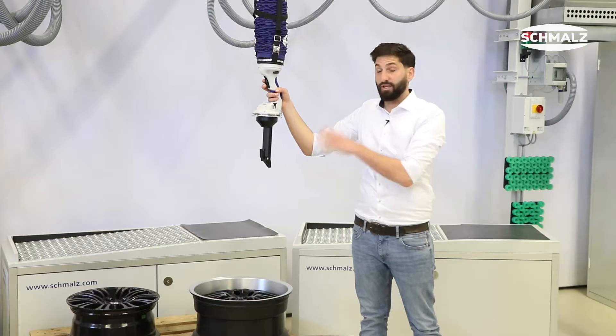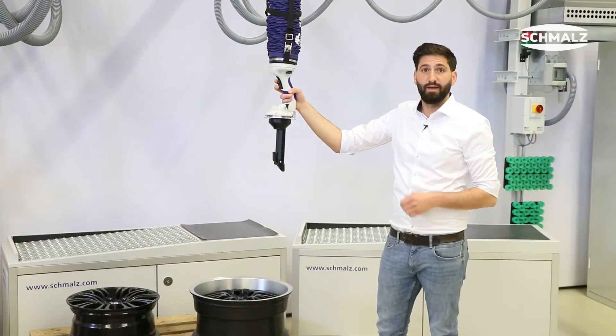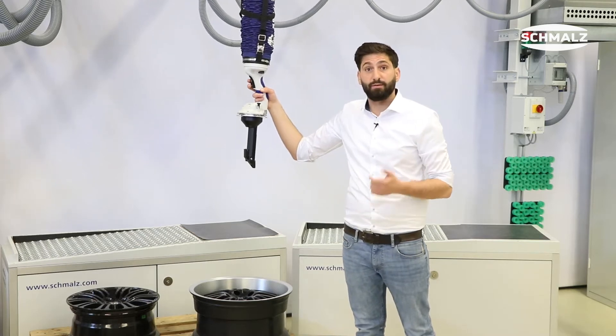This is hard work. With the new rim gripper and our tube lifters, Jumbo Flex 35 and Jumbo Flex 50, you will be able to handle wheels and rims effortlessly and quickly.